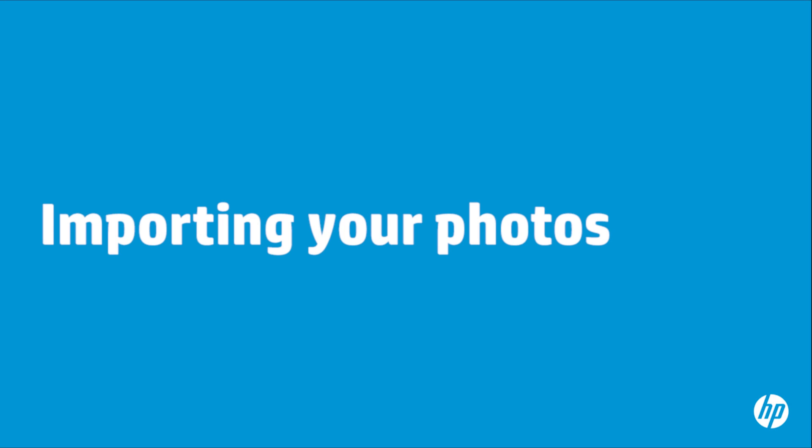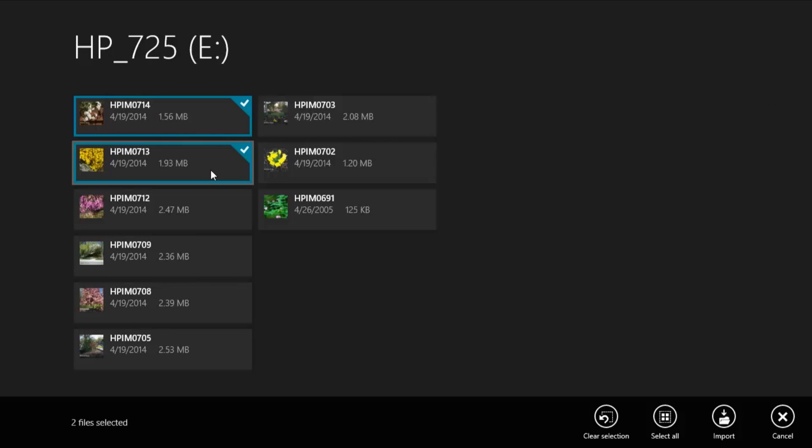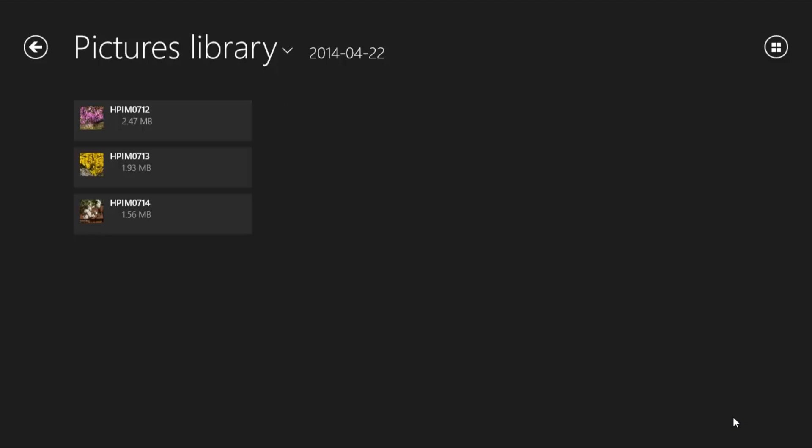Now that the camera is connected to your computer or the memory card is inserted, you can import your photos. Click the files you want to import or click Select All. To import the files you selected, click Import. The files display in the pictures library.